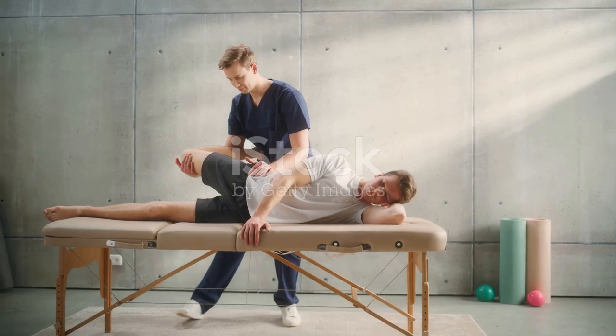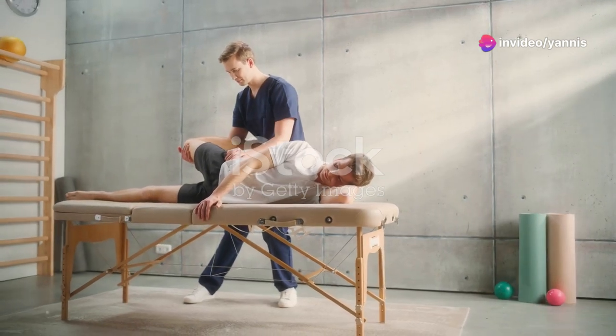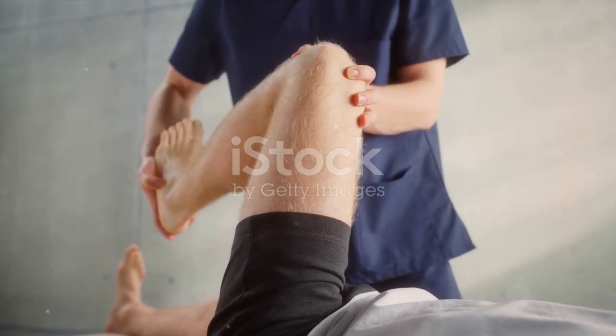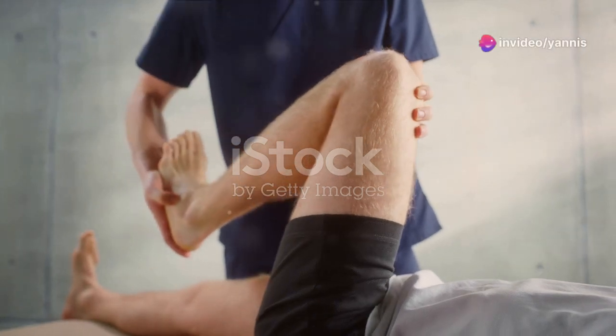Embarking on this path requires patience and perseverance. The rehabilitation exercises are not just about healing — they are crucial in preventing the recurrence of injury and ensuring a robust recovery. Each movement you perform is a step toward reclaiming not just your physical independence, but a quality of life you might be missing.